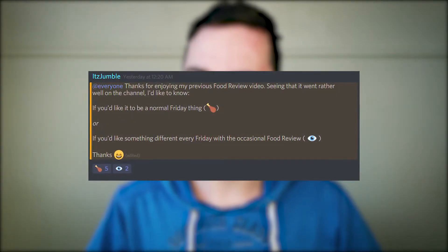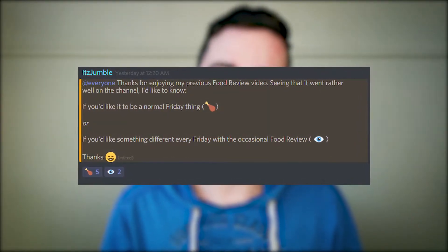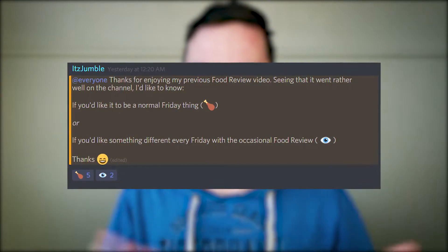Hello everybody, my name is Jumble and welcome back to the next episode of Food Review. I put a poll out on my Discord asking would you guys want a food review every Friday or every now and then. The majority of people who voted, voted every Friday, so it's a thing.